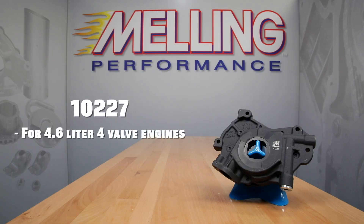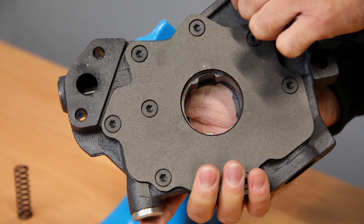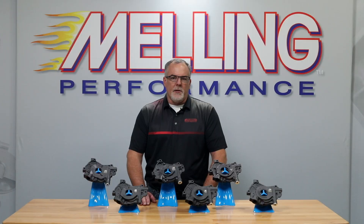For the 4.6 liter four valve engines, we offer part number 10227, which is a standard volume standard pressure pump. Part number 10227 features a hard coat anodized body and chromoly billet steel rotor set to increase the pump's durability. Melling also incorporated a phosphate coated cast iron cover plate and improved body design to increase the pump's efficiency and sealing capabilities.